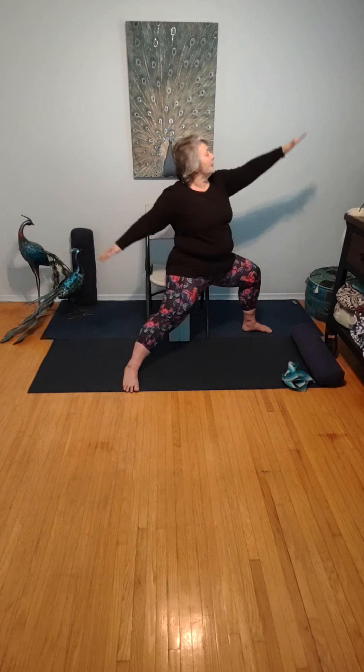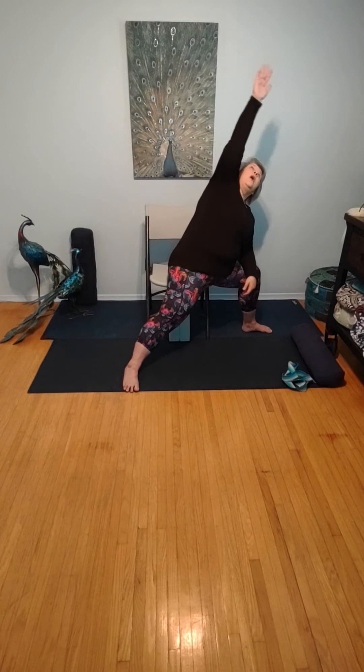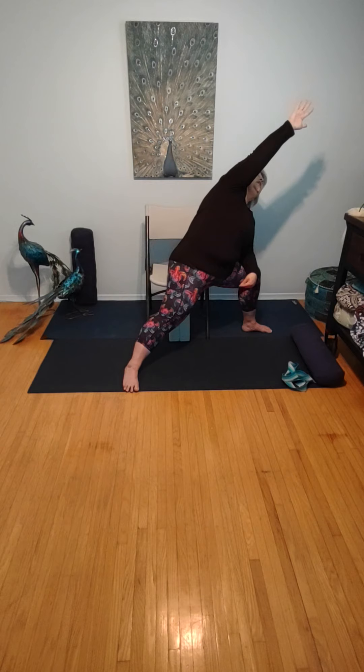Returning now into that nice strong warrior two. Turning this into a side angle pose — take your elbow down to your knee, bring the opposite arm up and over, gazing through the fingers at the ceiling. Six rounds of breath in side angle. One more round of breath here.